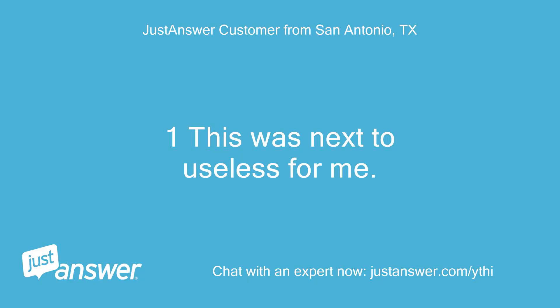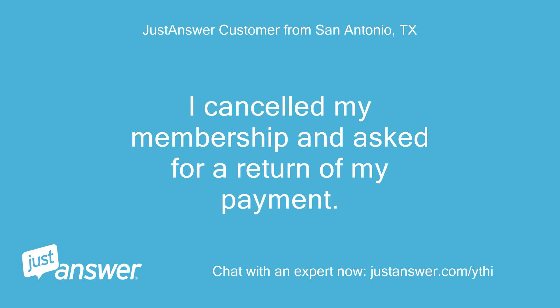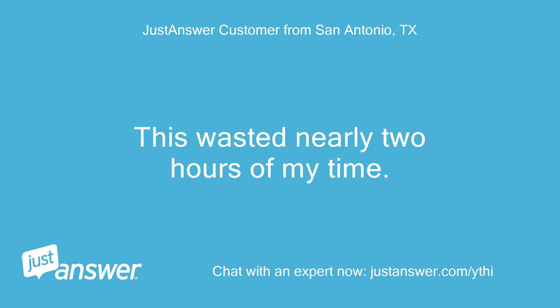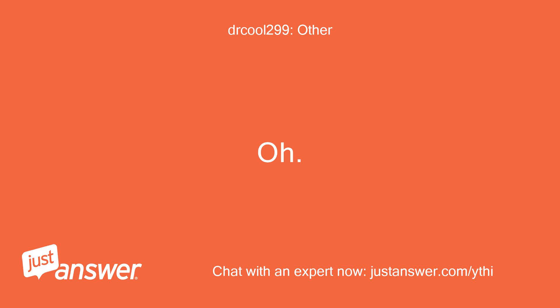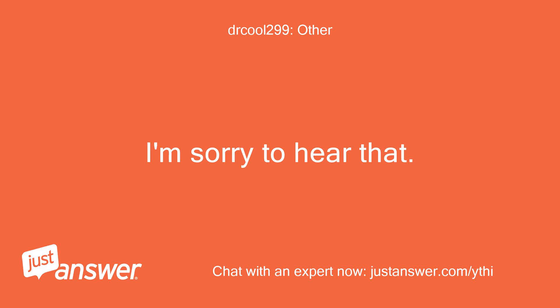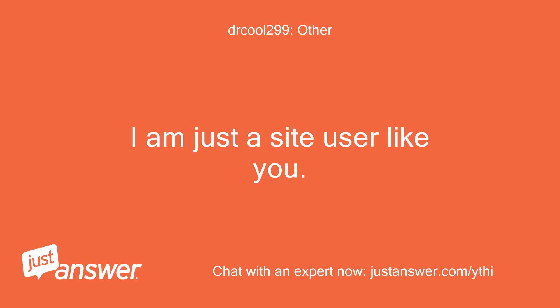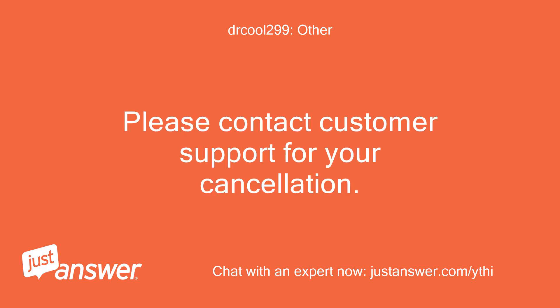This was next to useless for me. I cancelled my membership and asked for a return of my payment. I am not sure why Samsung contacted you. This wasted nearly two hours of my time. I have no info regarding accounts and charges or cancellation — I am just a site user like you. Please contact customer support for your cancellation.